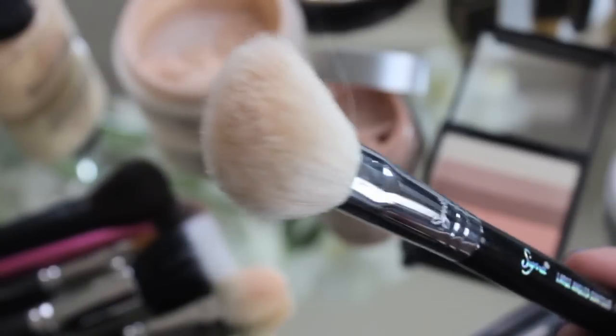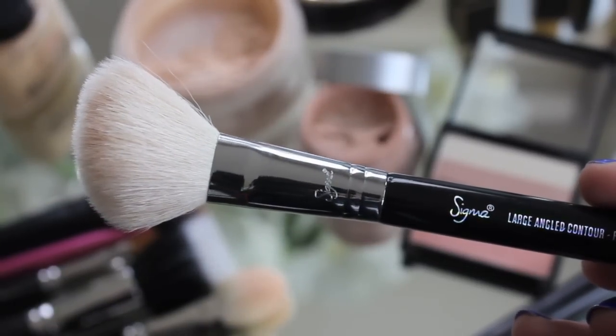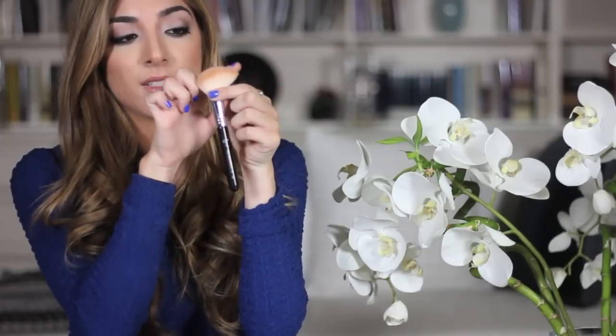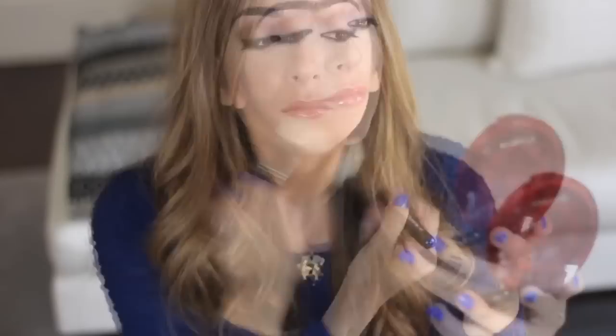Bronzing comes up next and Mario's top tips for bronzer were: one, use a bit of a reddish colour as opposed to an orangey colour, and two, use a shade that's matte. He really liked this Sigma Large Angled Contour F40 brush, which he actually gave us in our goodie bags. He says it widens to a point so it's really easy to bronze up the face. I'll normally add my bronzer along my hairline, down my cheeks, around my jaw and down my neck to add an overall glow.